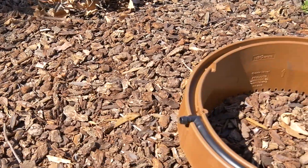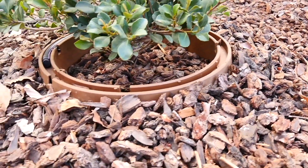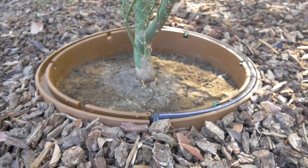We offer two size diameters of the Water Ring: a 20 inch and 25 inch size. We recommend using the 20 inch for 5 or 15 gallon size trees and shrubs. The 25 inch ring is recommended for 15 gallon and 24 inch box trees and shrubs.